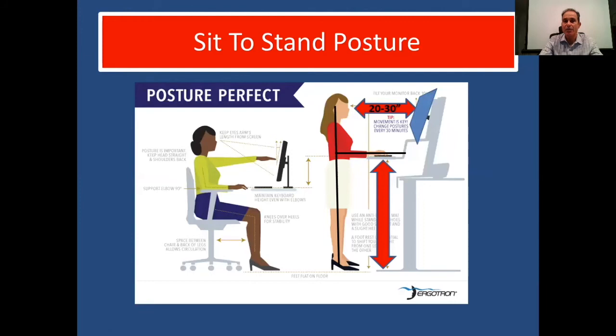For sit-to-stand posture, remember the monitor is about chin or nose height, approximately 20 to 30 inches away — about the length of your arm. Your ear should be over your shoulder in proper posture. Your hip should be over your knee and your knee over the ankle in a straight line. You want the proper desk height with your elbows at a 90-degree angle.